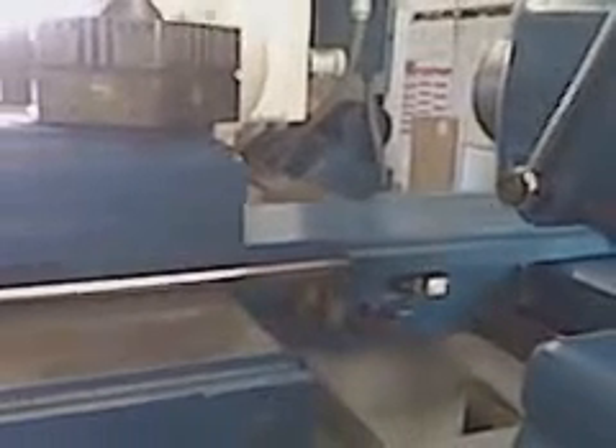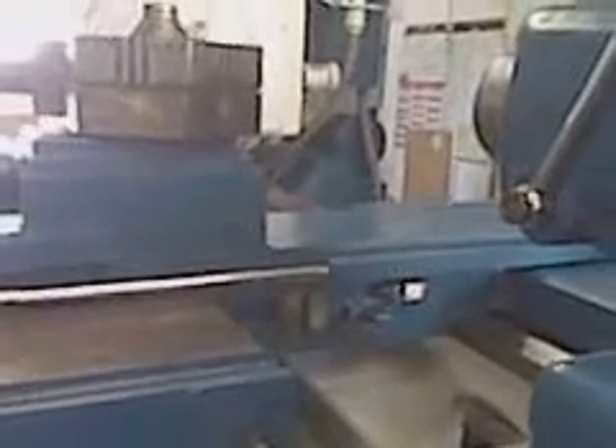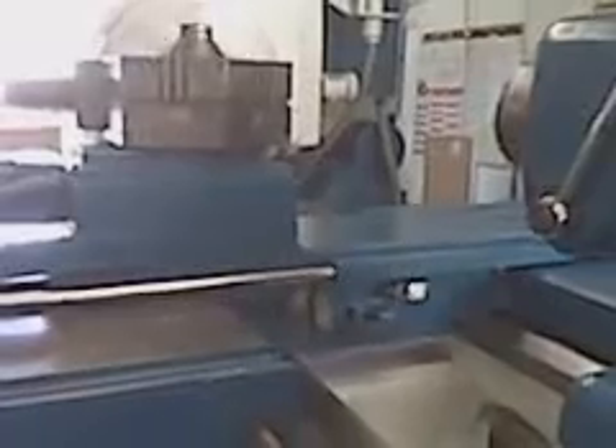Now we're moving the saddle. You can see we have a huge tailstock. Everything works in good working order.